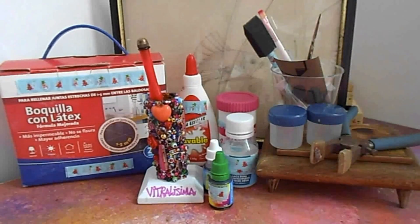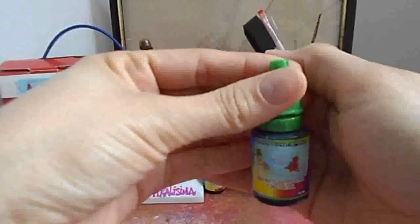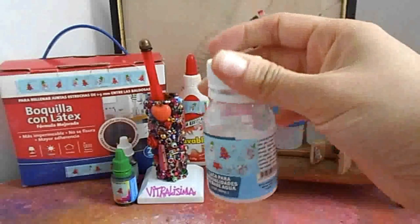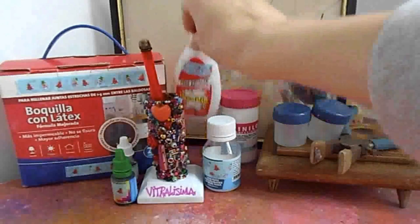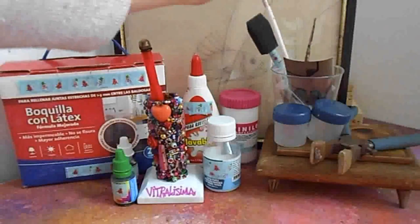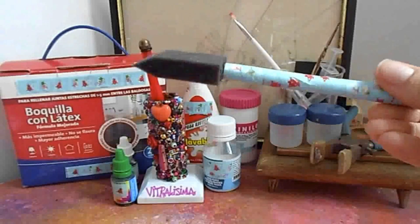Lo que vamos a necesitar para elaborar el proyecto es lo siguiente: el cortador de vidrio, colorante alimenticio de los colores que ustedes prefieran, laca en base agua — es muy importante que sea en base agua, ya más adelante les explicaré por qué — vinilo blanco o el color que ustedes prefieran, pegamento escolar, boquilla, un pincel o un palito, y lija.